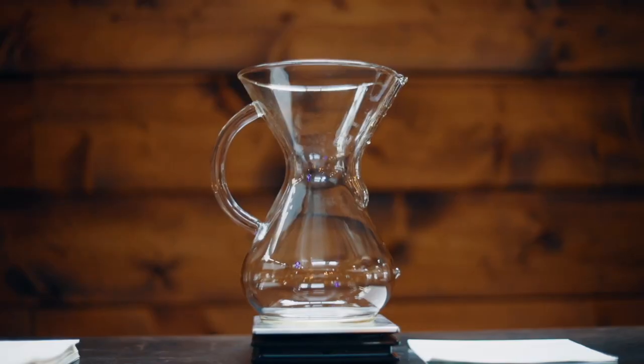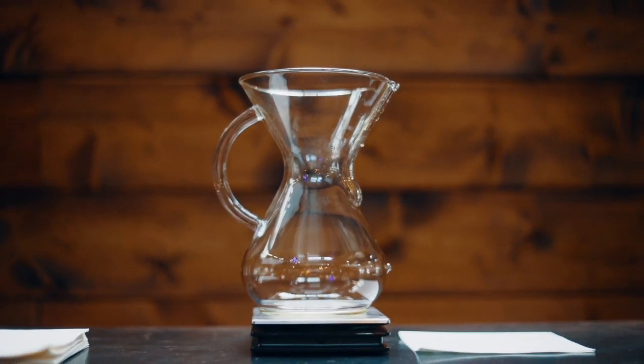Hey everyone, welcome back to our YouTube channel. Today we are going to be talking about how to brew coffee with the Chemex. My name is Gia, I'm the general manager here at James. You've met me before, I'm Sarah, she also works here at James — we're still wondering fully what she does. Before we get into it, make sure you like this video and subscribe to our channel. Comment down below if you have other brew methods you want to see us cover.